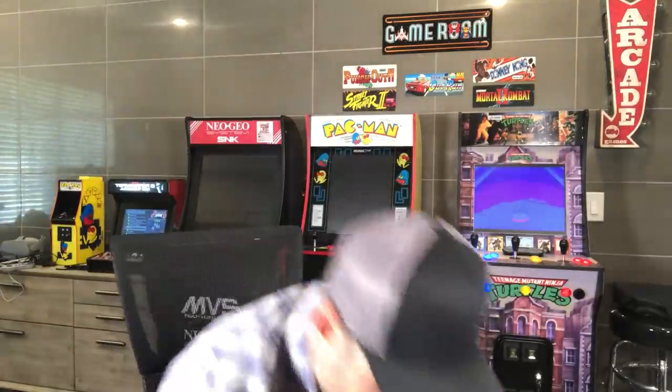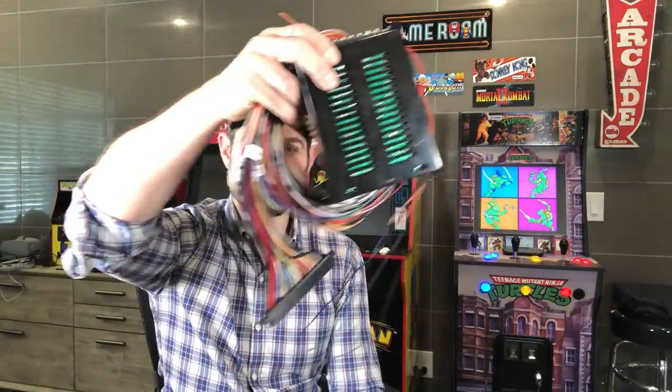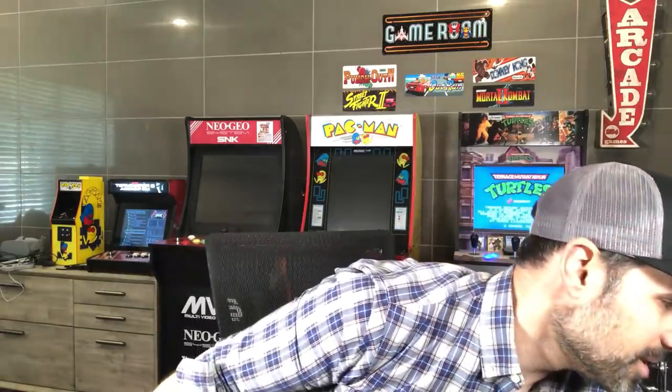The good news — the sort of blessing in disguise — is that how I did end up building this is based on RetroPie, and it is a cost effective way to do it. I didn't have to mess with arcade power supplies and JAMMA harnesses. So I guess that's also a blessing in disguise if you want to call it one.